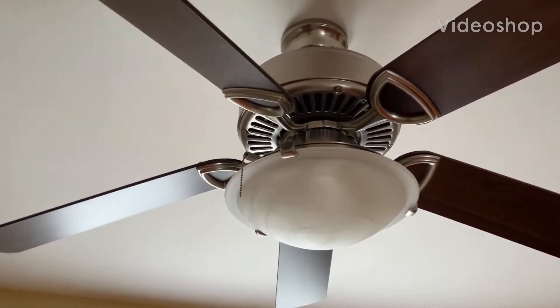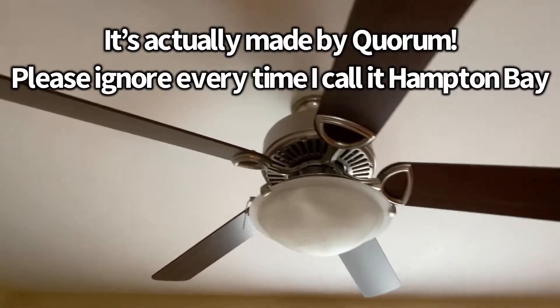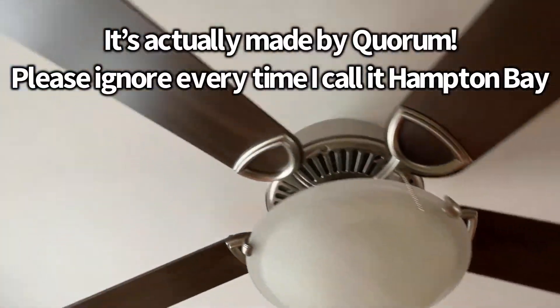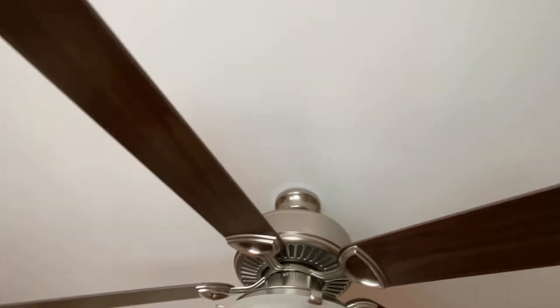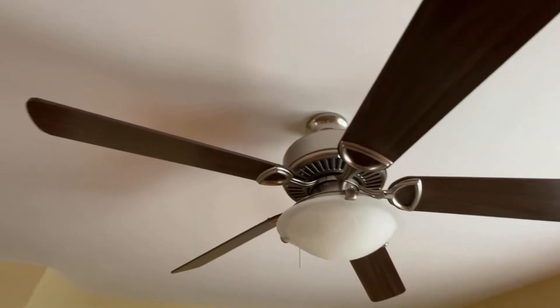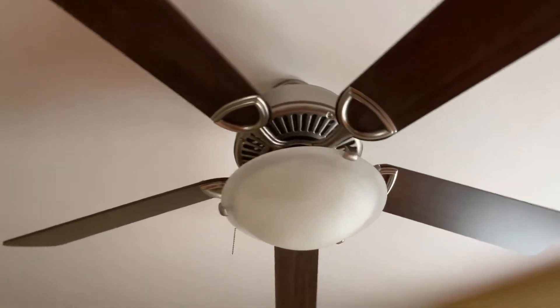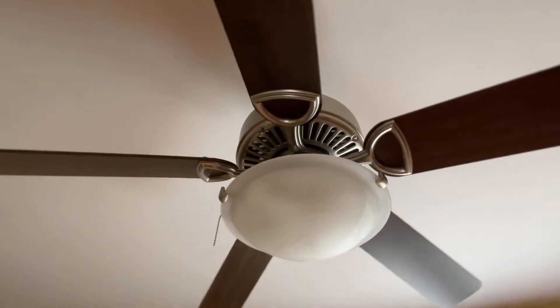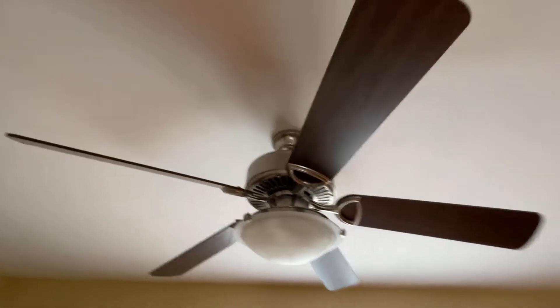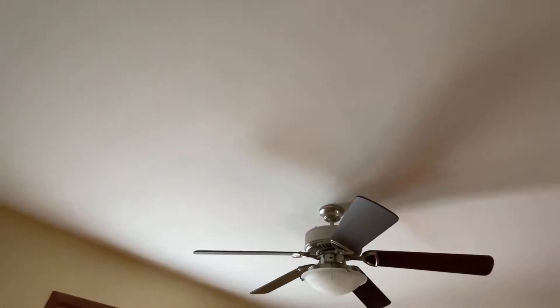All right guys, so here we have a Hampton Bay fan. I'm fairly certain it's a Hampton Bay. Let's try looking for a tag - I'm sure there's one on the motor - or not. I do remember seeing Hampton Bay pull chains on this thing back when the pull chains were longer, but now it is run by wall control. Anyway, why don't we get a little demonstration - it's just a very generic wall control.